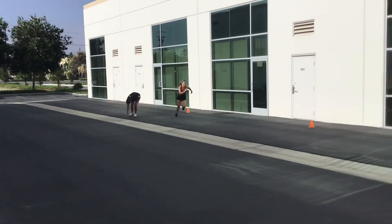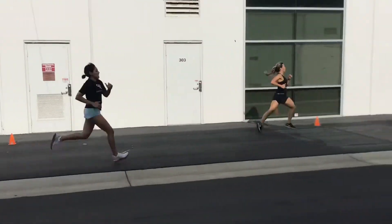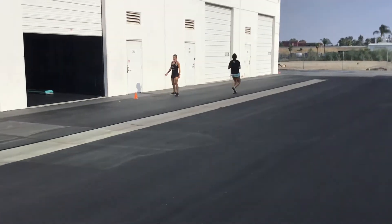Alright, drive hard, drive hard. Go, go, go, go! Run through that last cone. Nice work.